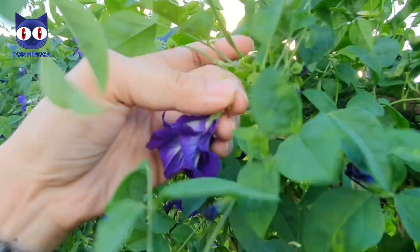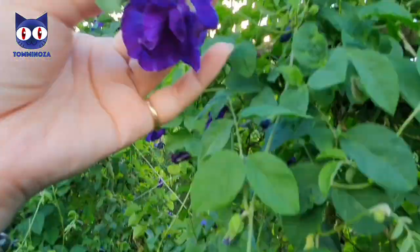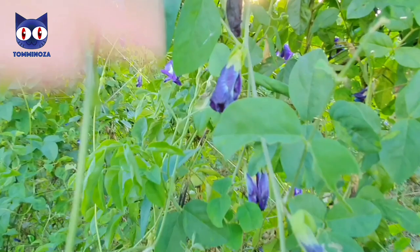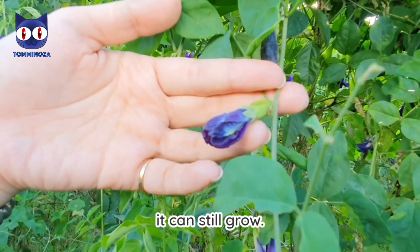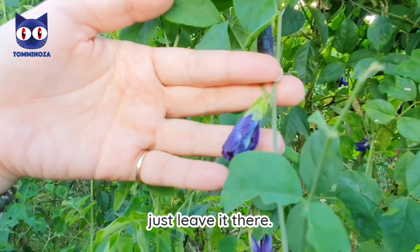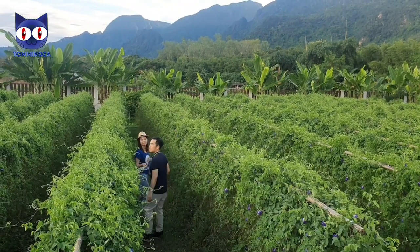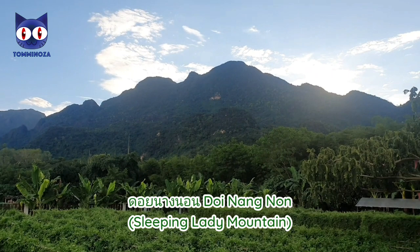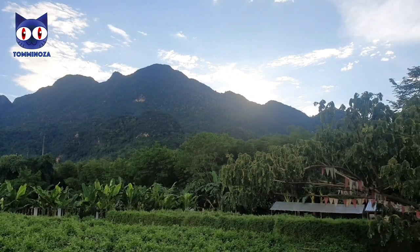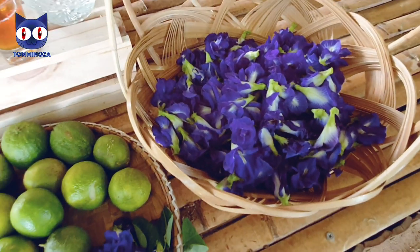This one is ready to pick because it's totally fully blue. No need to pick this one. So now we are back to the workshop space with our hand-picked butterfly peas. They're very beautiful indeed.